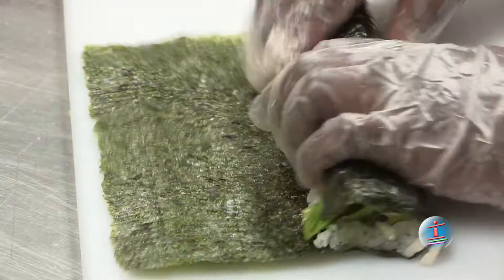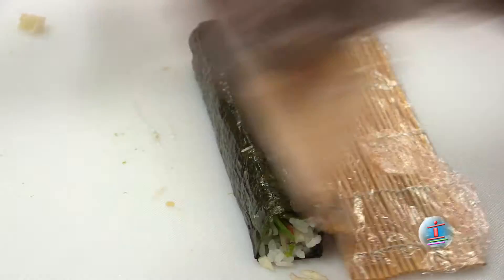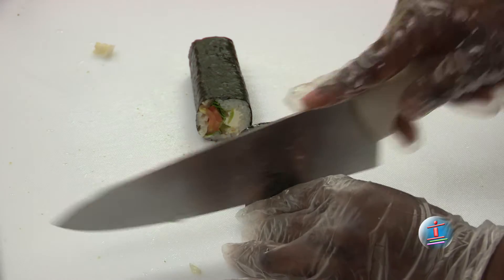Sushi is basically the vinegar rice. People think it's raw fish, but actually raw fish is sashimi. You can use chicken, shrimp, tuna, salmon, tofu — it's a different variety. So it's really the rice and the ingredients you take to make the sushi roll.